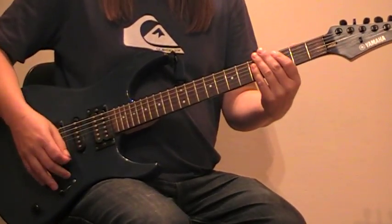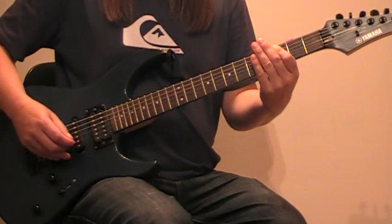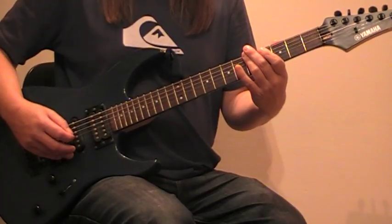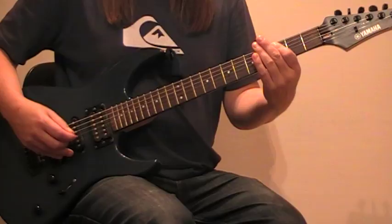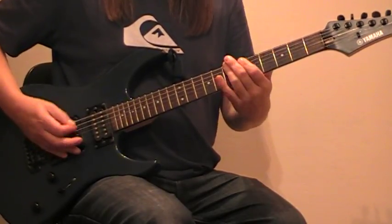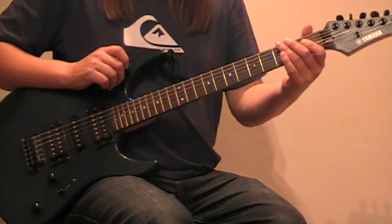Now, okay — got a little interlude now before the solo, so I'll play that. Okay, do that again.